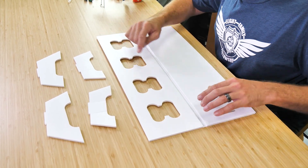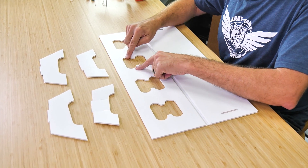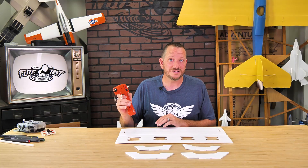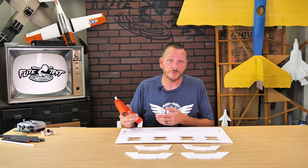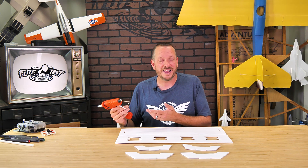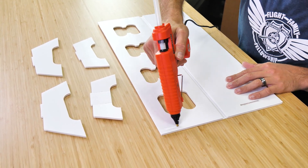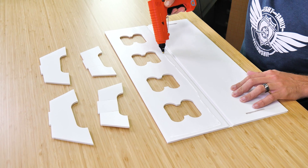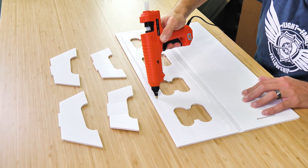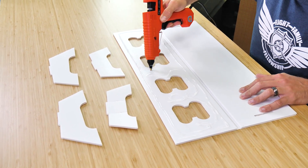Now that we've done our practice fold, we're going to trace a bead of glue all the way around the perimeter, making sure we don't get too close to these holes so it doesn't squeeze out. Make sure you have an extra glue stick handy. I'm using my FT300 glue gun — this is a 300-watt glue gun with an adjustable temperature, really useful because you can turn it up and down based on how hot or cool you want the glue. I'll go right around the perimeter and just a little bit on the insides.